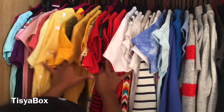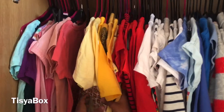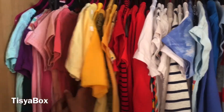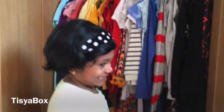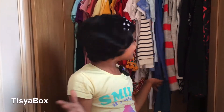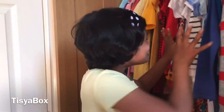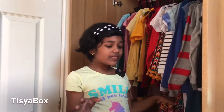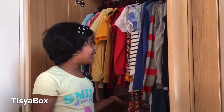Beside the whites I have my reds, yellows, all shades of pinks, and at the last I have two greens. That was a lot of colors! I really like that they're organized in the order of the rainbow. It's so cool because I love everything being organized, so I always know which clothes to take.